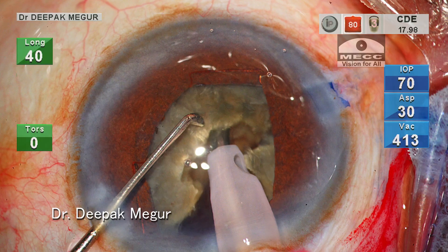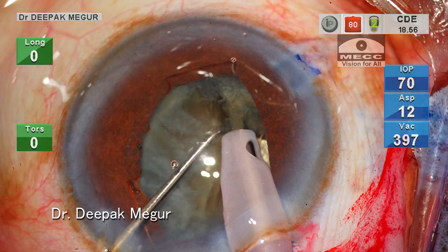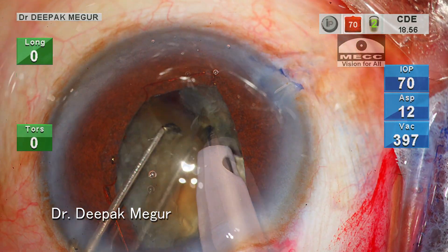Now the second hemi-nucleus needs to be divided. The tip is buried deep up to the sleeve to ensure better grip before performing the vertical chop and then the lateral separation maneuvers.